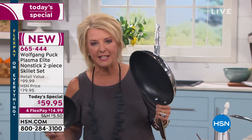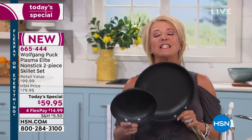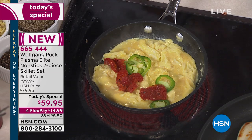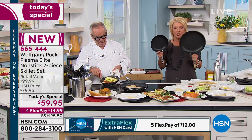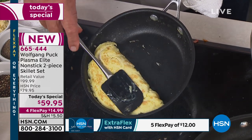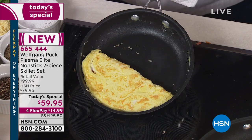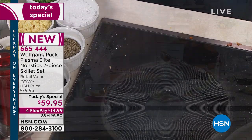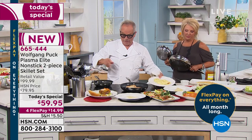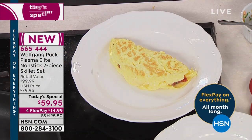Now add the magic - this is the magic. It's that multiple layer of the Plasma Elite. That incredible non-stick that's harder than nails, seven times stronger than one layer of stainless steel, 60 times stronger than aluminum. It's designed for you to really get in the kitchen and have fun, to experiment, to play, to explore. It is one of the most exciting launches we've ever done, and tonight's the perfect time to gift these, to add to your Wolfgang collection. The FlexPay is $15 to try them.